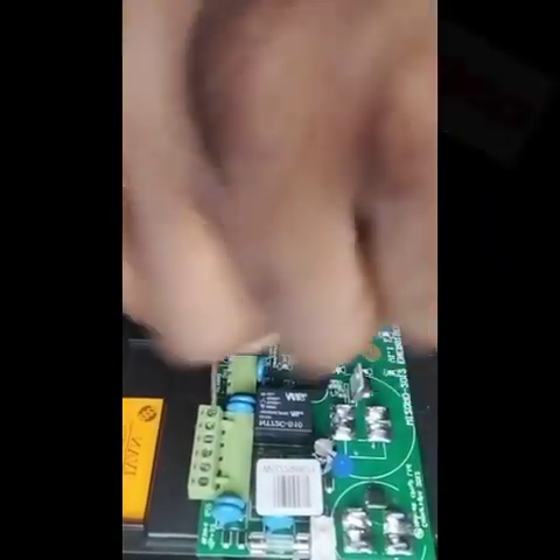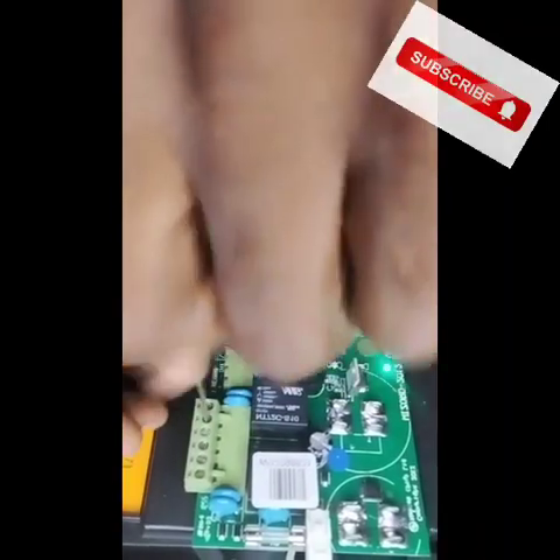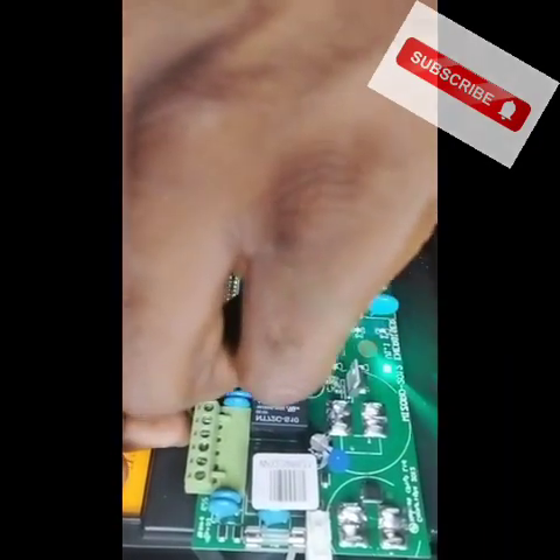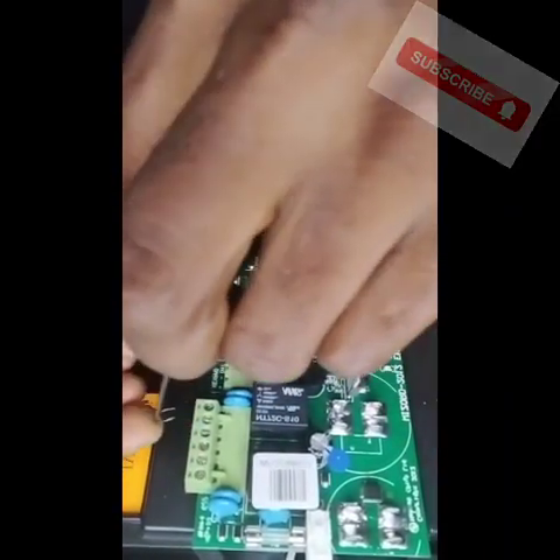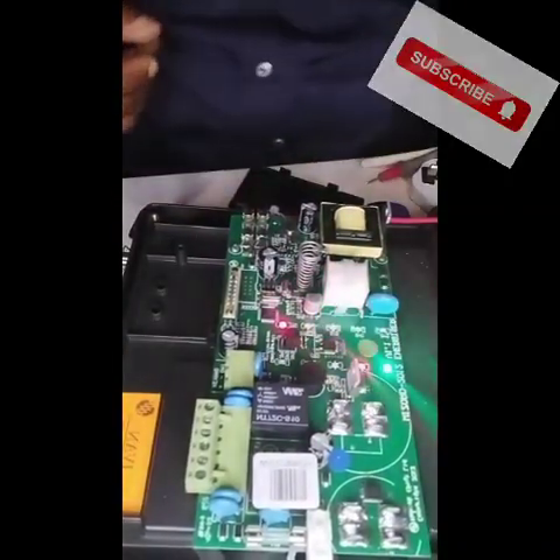But for now, let's see this. I'll take this off. Because I've programmed it, you see — this is out.